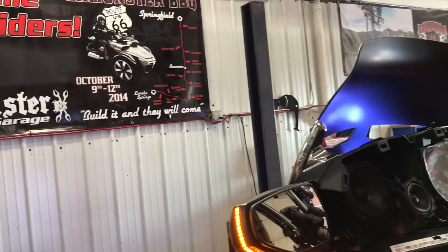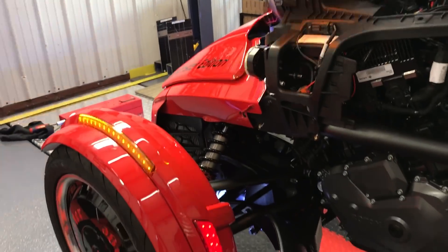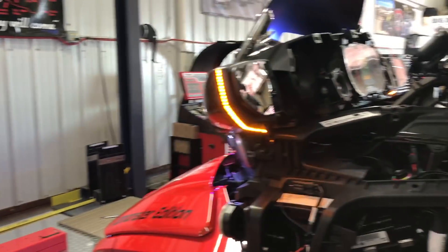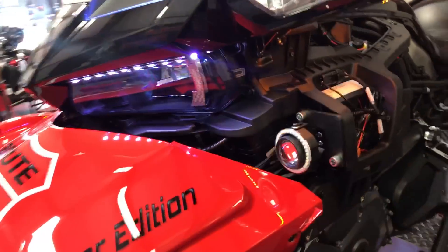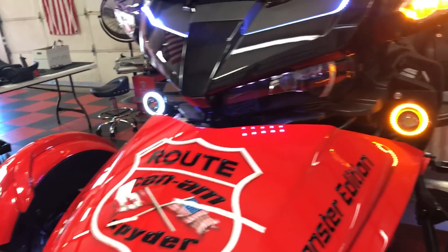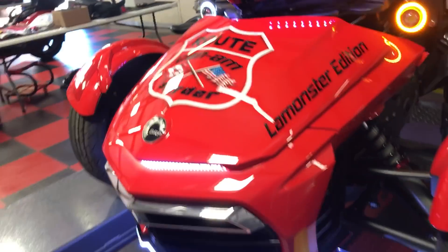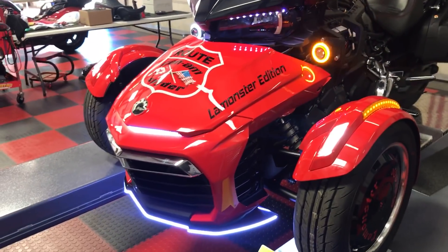I've got hyper flash right now so I'll fix that as soon as I get done. Got the fenders lighting up, the longhorns lighting up, and we've got our dual halos that are amber or white — amber for turn signals and white when they're not turn signals. The paint just shines.